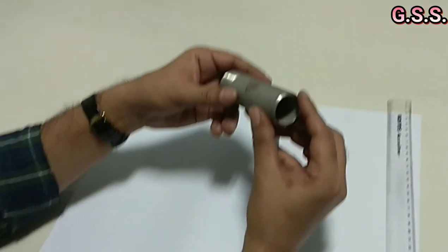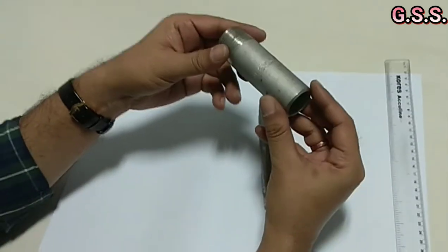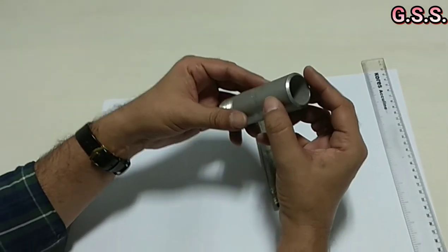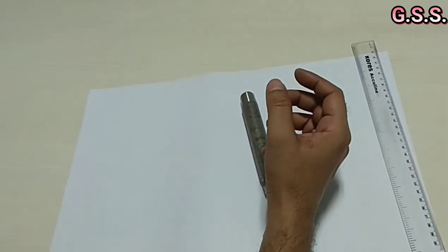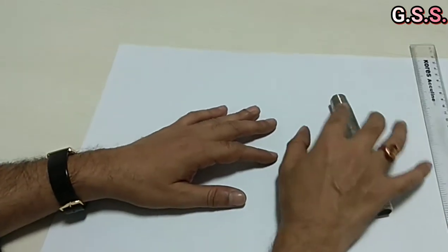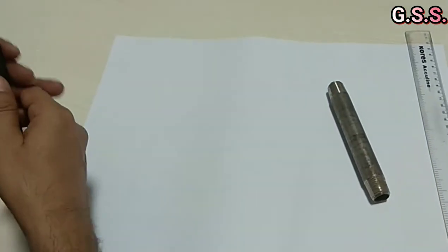Similarly, this is another nipple with one side NPT threaded and the other side plain end. Normally we think nipples are very simple, but the threading is not very simple.